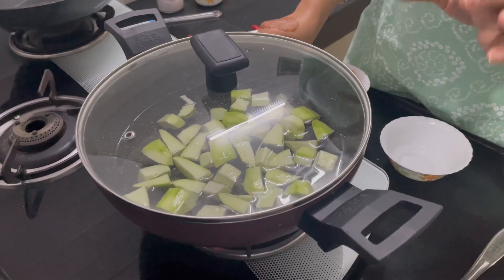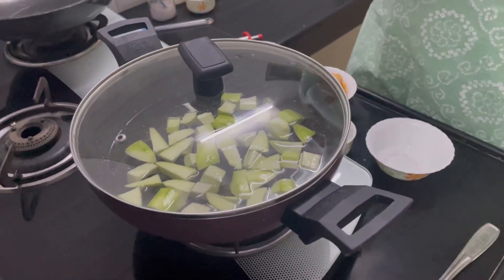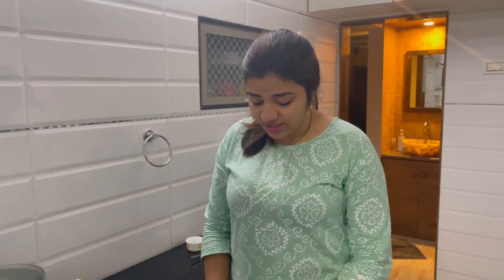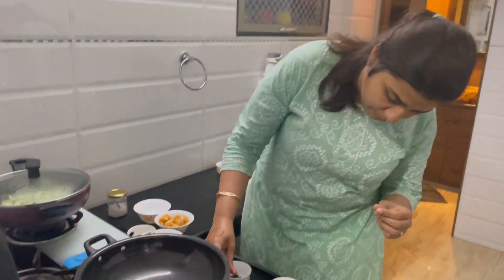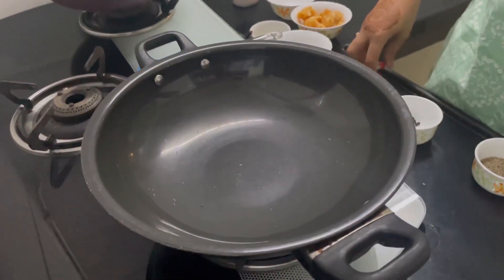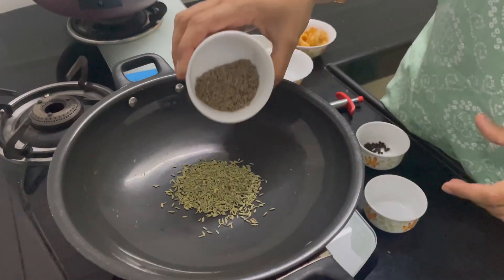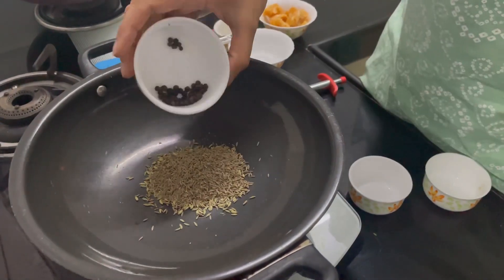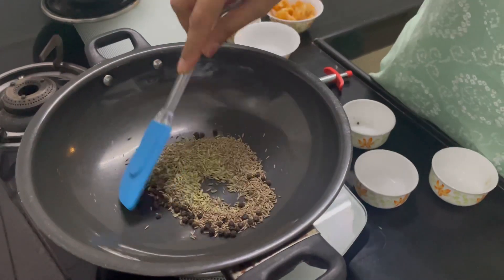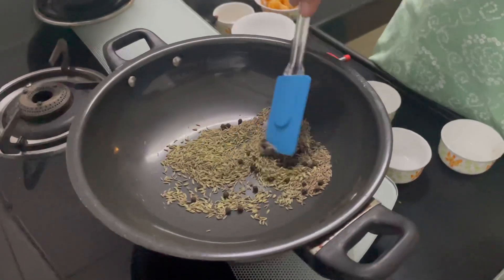We will let this simmer and then prepare the masala meanwhile. To make the masala, we have three things: soft salt, sheera, and black pepper. We will be roasting this and making a powder out of it. I am making a little more so that we can use it regularly — you can do the same, and this can be used in other summer coolant drinks as well. Make sure you make this roasted powder and store it for the entire summer season.